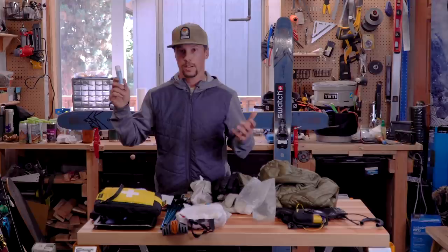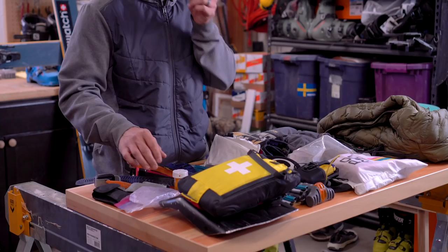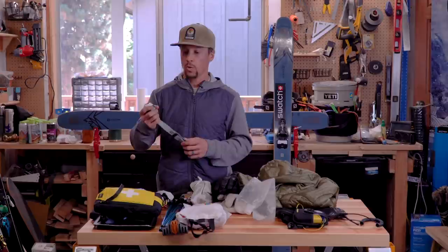I've got a sunscreen stick. When you're out there in the sun and in the elements, it's good to have a zinc stick to protect your face and skin. I've got some sunglasses here. I also keep ibuprofen just in case someone gets injured — it does reduce swelling and can help with pain so you can hopefully manage and get out of the backcountry to get help.